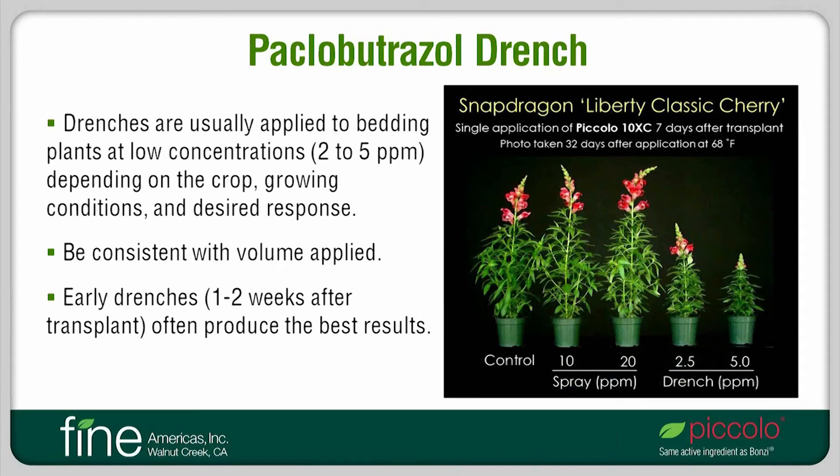Growers are increasingly using drenches of Paclobutrazole on spring crops. Drenches have a long-lasting effect, so it is especially important to determine and apply appropriate rates. On bedding plants, a starting drench rate is 2 parts per million, but higher or lower rates can be used successfully depending on the crop and growing conditions. This photo shows responses of a tall snapdragon variety to a Piccolo-10XC spray or drench. Even a 20 parts per million spray had little effect on plant height at flower, partly because the effect of the spray wore off over time. In contrast, as little as a 2.5 part per million drench had a strong and long-lasting effect. With drenches, it is important to be consistent with the volume applied to ensure consistent and repeatable results. For many crops, an early drench application, such as one to two weeks after transplant, produces good results.